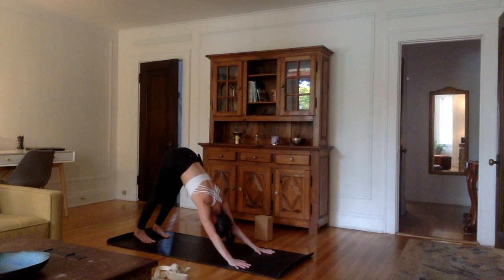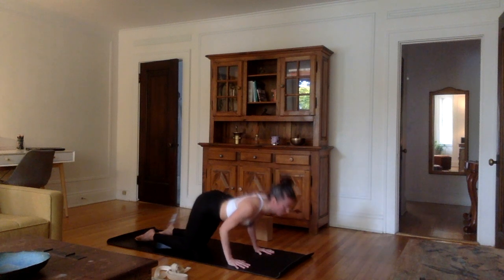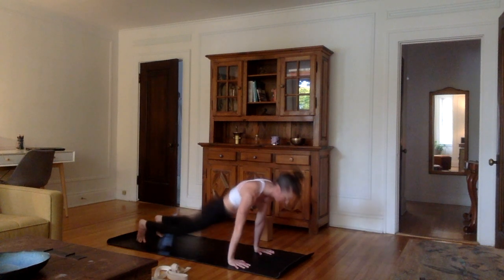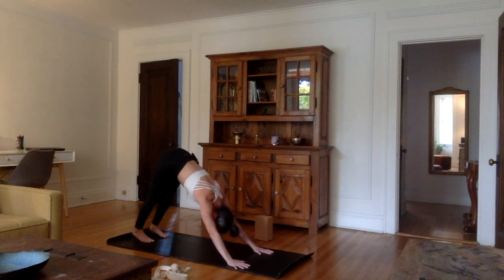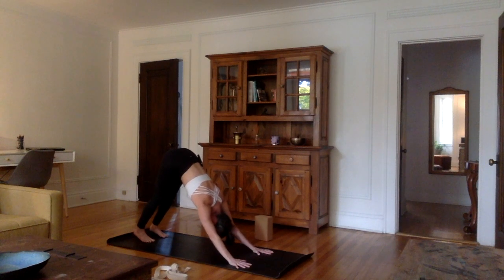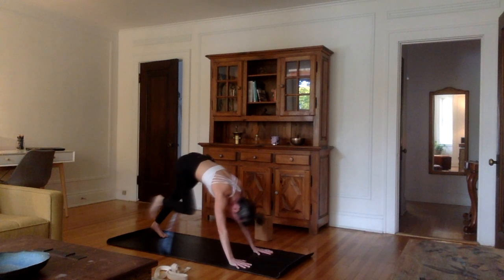Ashtanga Namaskar. Inhale, both knees on the mat into tabletop, tops of the feet on the mat. Exhale, chest on the mat between the hands. Inhale, roll forward and up into a cobra — pelvis stays on the mat. Exhale, tuck the toes, back into downward facing dog. You can always transition on the knees to go back. If you have lower back problems, focus on contracting the lower abdomen to protect your body and develop those muscles around the belt area, which are super important. Inhale, lift the right leg up. As you exhale, right foot forward between the hands, left knee on the mat, top of the left foot on the mat.